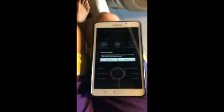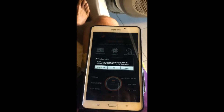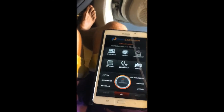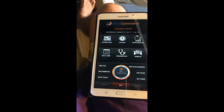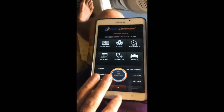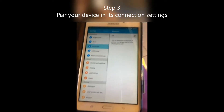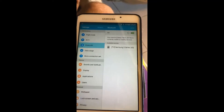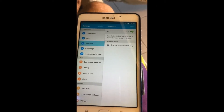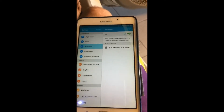I've already installed the Dash Command app. It's running in evaluation mode — let's dismiss that. For the AX2 we'll need to go to the phone's Settings and get it connected via Bluetooth first. So let's go to Settings, go to Bluetooth, and turn it on. It should be able to find the OBD2 scanner there.